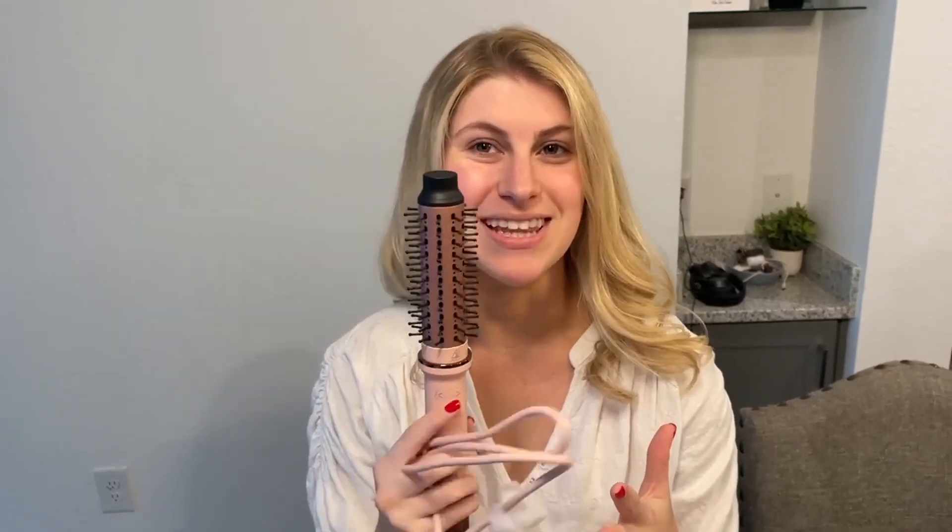I absolutely love this product. It is a 360 swivel cord. It has five temperature settings. It has 90 ionic tiny air vents, and it rotates to the left and right. Not only that, but it has 100 voltage to 240 voltage dual voltage. So let's go ahead and check it out.